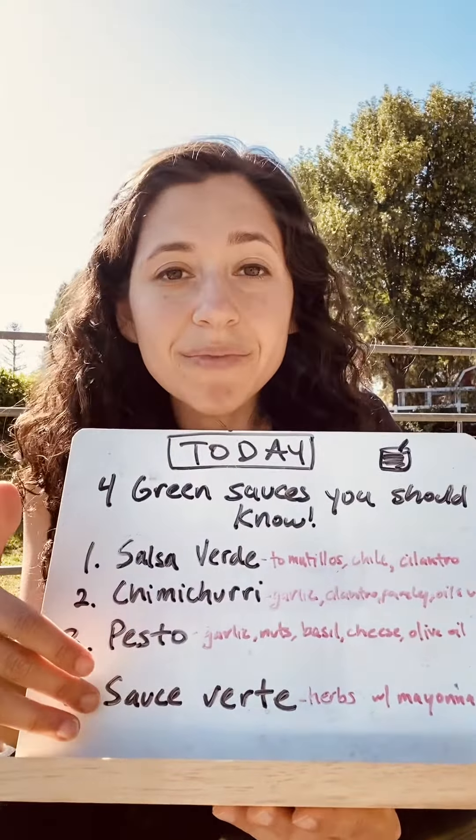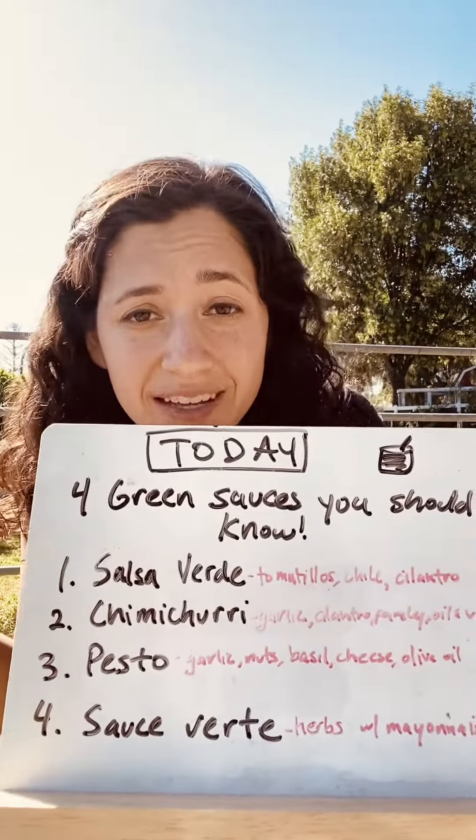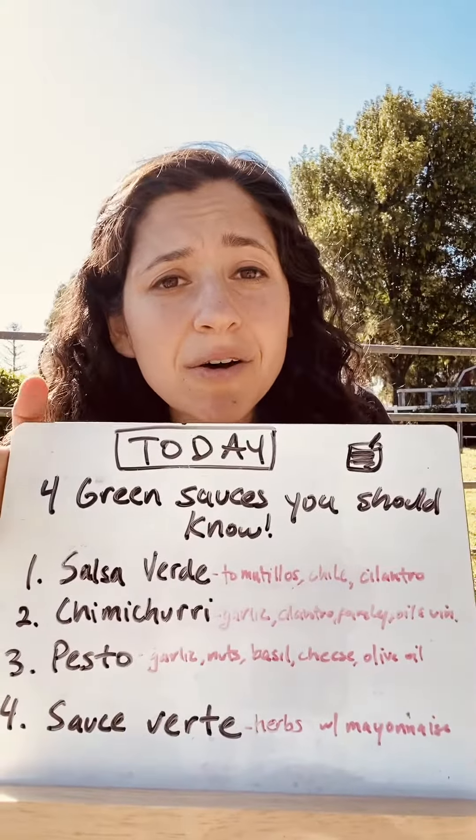And then fourth, from France, sauce verde — which is like a pesto with mayonnaise sort of thing. Lots of herbs, maybe some lemon juice.